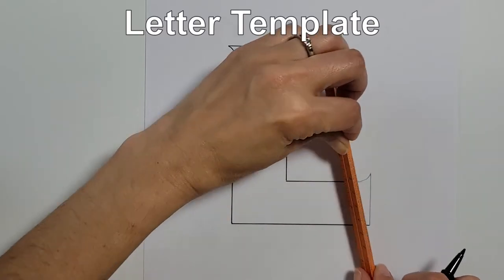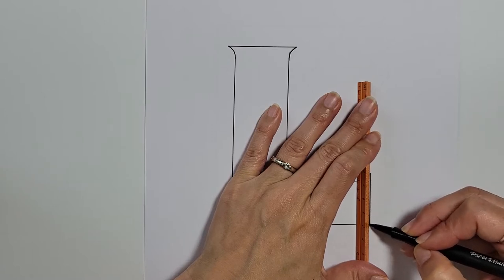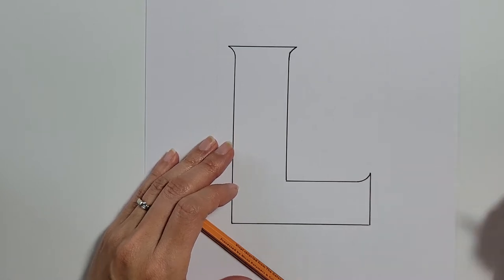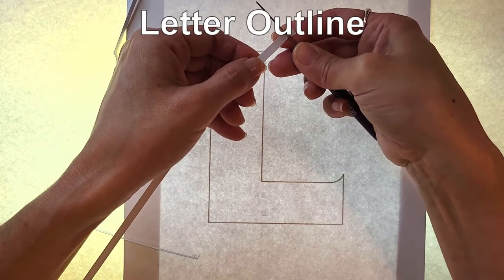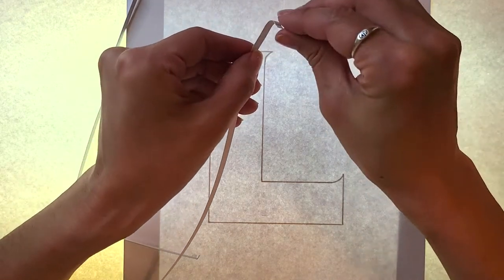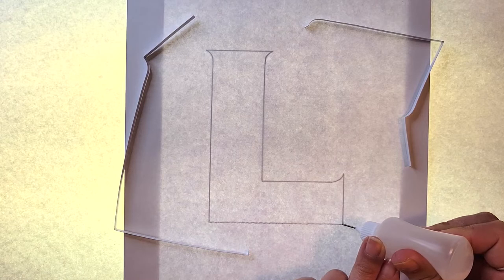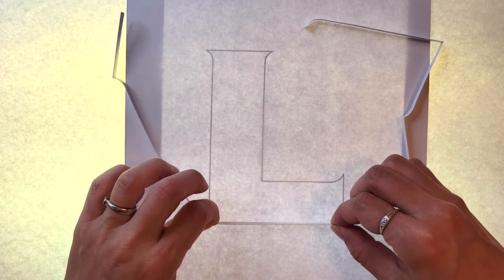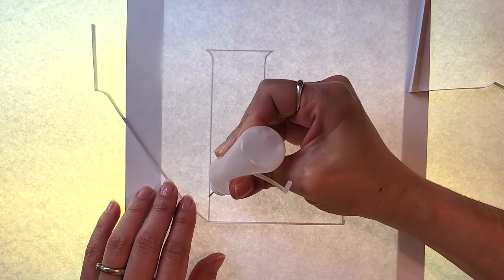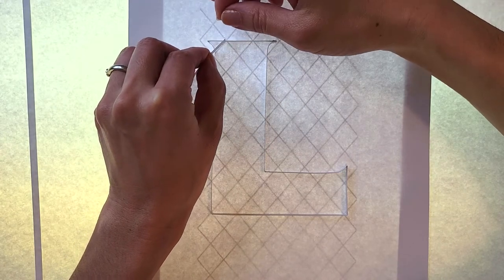The first thing to do is make a letter template — a simple block letter with some pointy serifs added to the ends. Then I shaped some white cardstock strips which are five millimeters wide and glued them onto the background paper, which is also white cardstock. I'm using a light box so I can see my letter template underneath, and once my outline is done I can switch the template to a crisscross pattern.